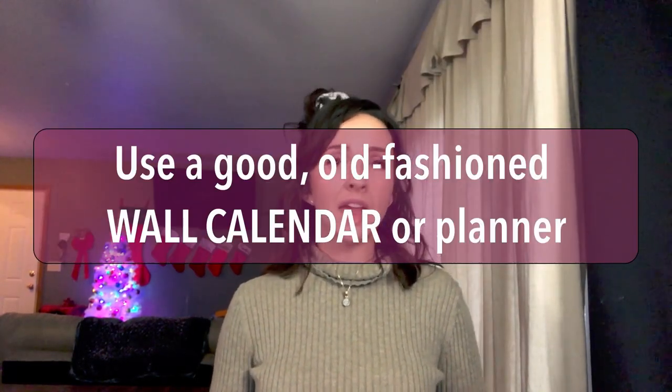The next tip is to use a calendar or planner so you are not missing any bills, parties, get-togethers, holidays, or birthdays. Any date that requires your attention cannot be forgotten if you write it down on a calendar you walk past every day. I personally don't use my phone calendar app — I find it annoying and I'm old-fashioned — so I use a wall calendar. I write down bill due dates with the amount, birthdays, and appointments.